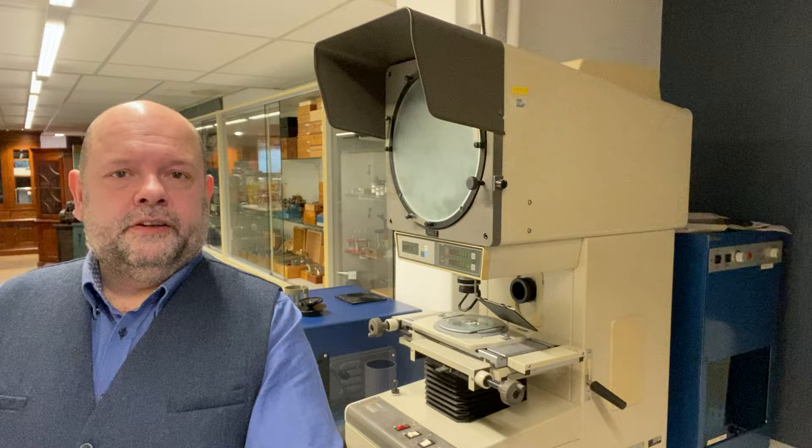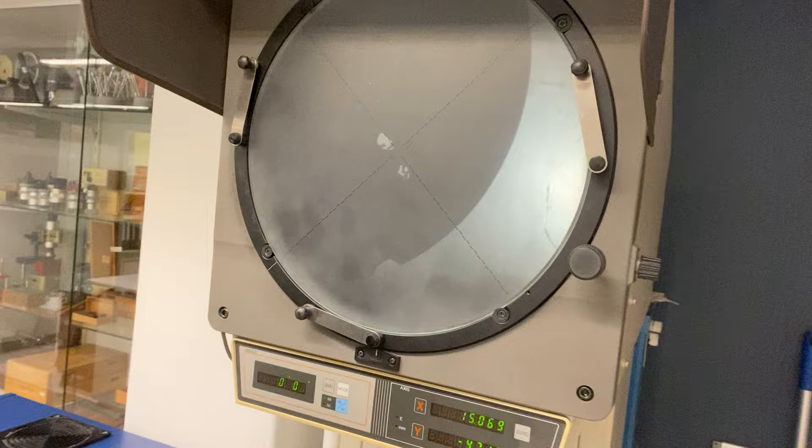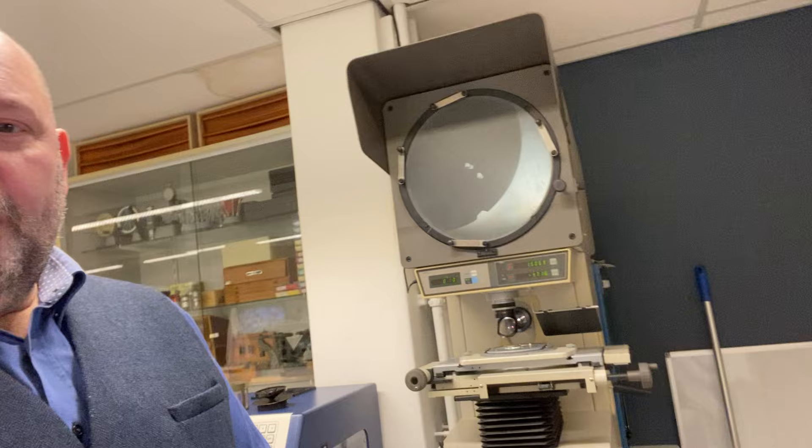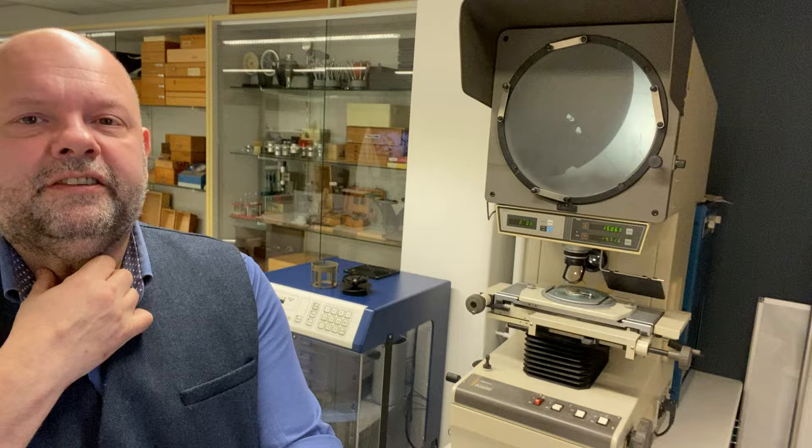It's a huge thing and we need it for making new parts. It's only got 10 times amplification but even now you can see the escapement. What we really wanted is the digital readout — so much more accurate. We really needed this one for quality control of our own watch and making parts during restoration.